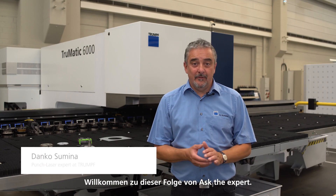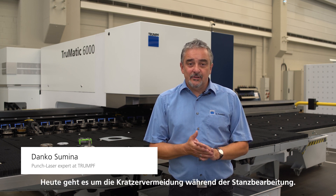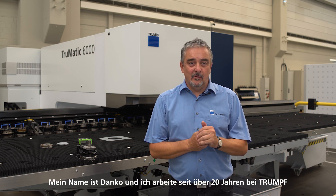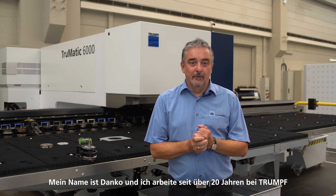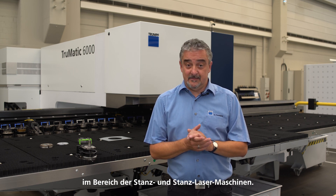Welcome to this episode of Ask the Expert. Today it is all about avoiding scratching during punching operations. My name is Danko and I have been working for TRUMPF in the field of punching and punch laser machines for over 20 years.